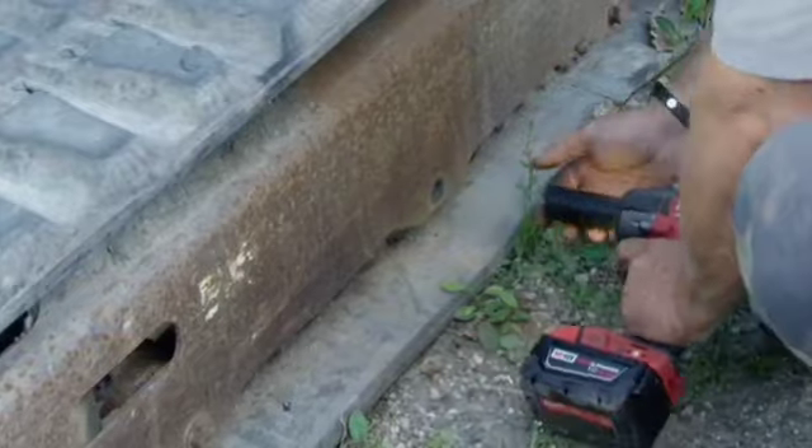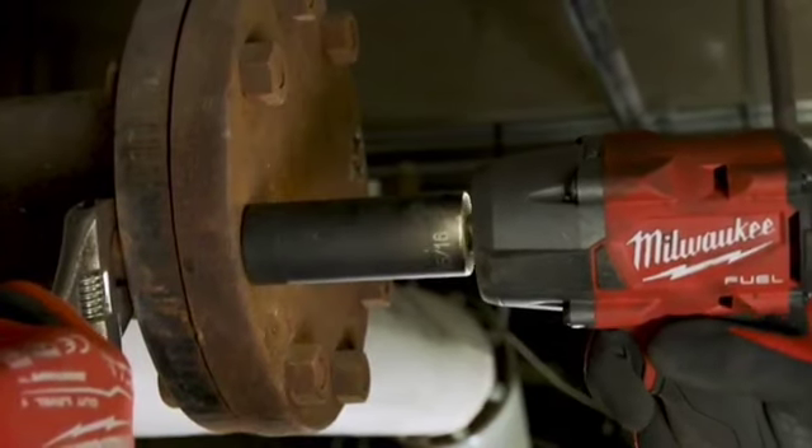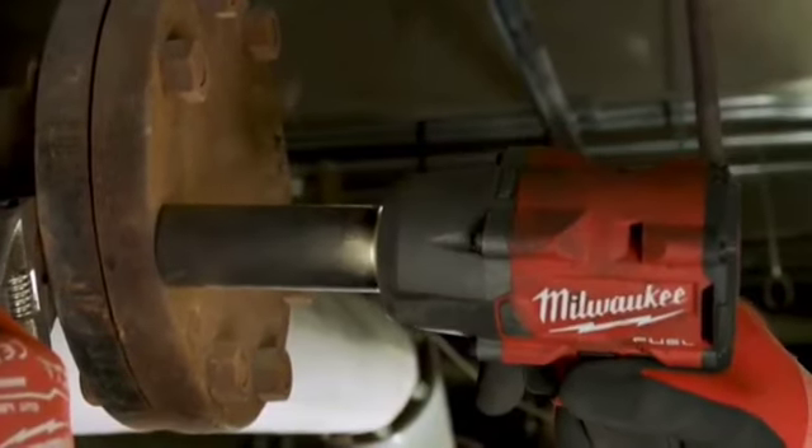The breakaway torque on this impact is amazing. Bolts that have been in for anywhere from 20 to 30 years that are rusted solid — this thing will take them right off.